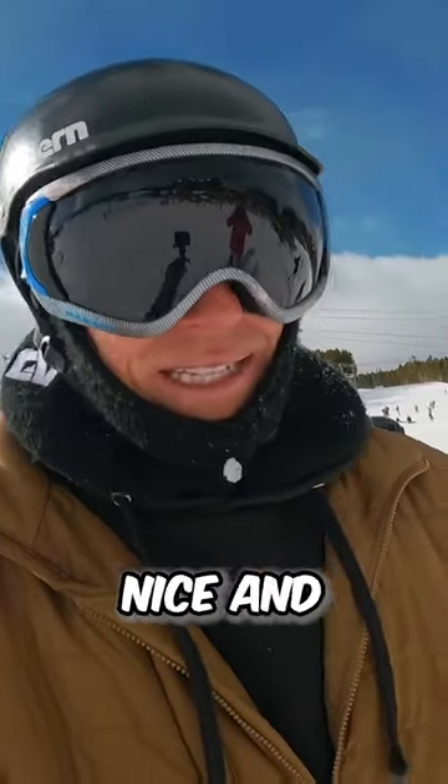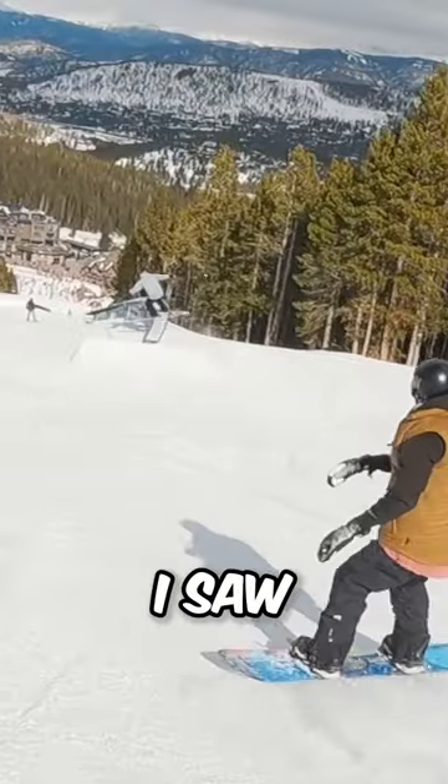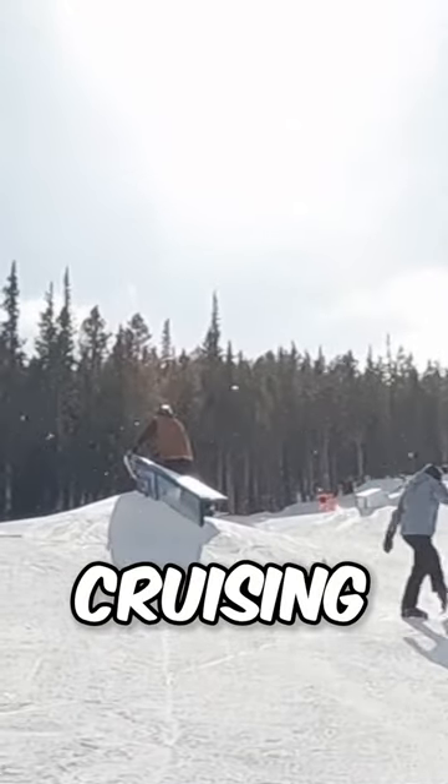A little tip to keep everybody nice and safe and healthy on the hill. I was about to hit that seat box and I saw somebody fall — or looking like they were going to go squirrely into it. So I stopped, let them bail, and X'd the feature off instead of cruising by or anything.